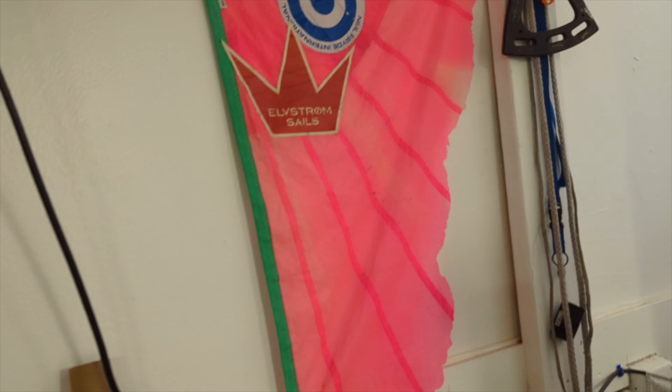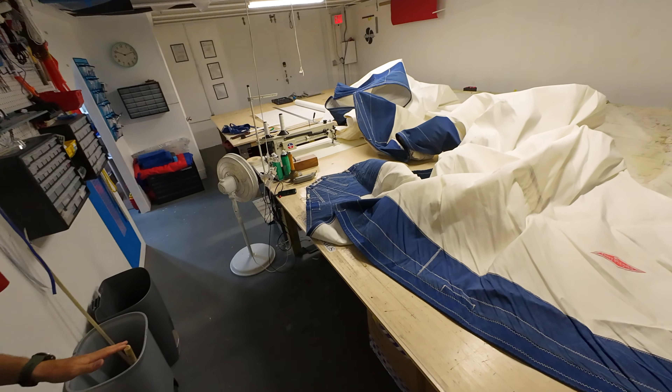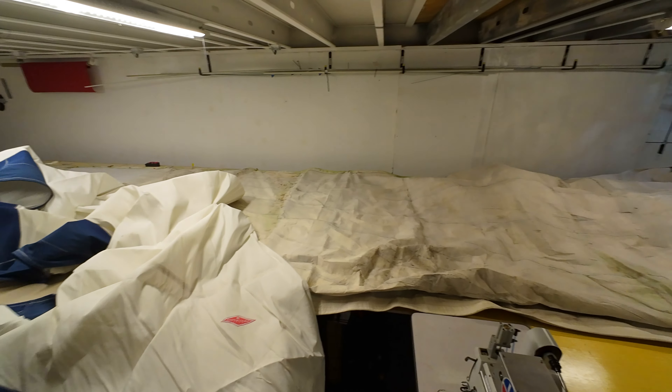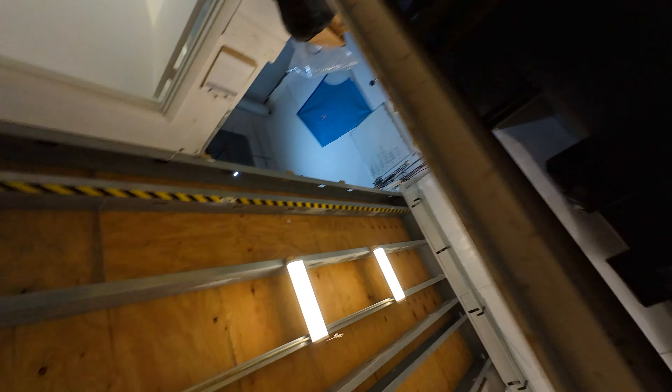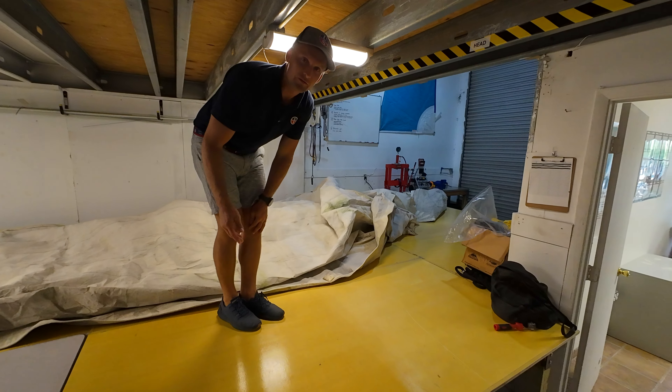We've got a lot of stuff at the table. It's strong enough to walk on, which is what we do pretty much on a daily basis. We do that in order to manipulate the sail to where we need it.